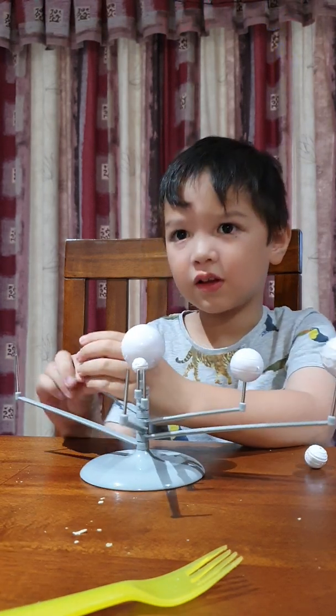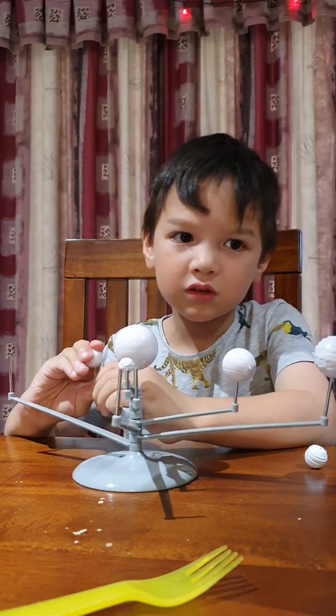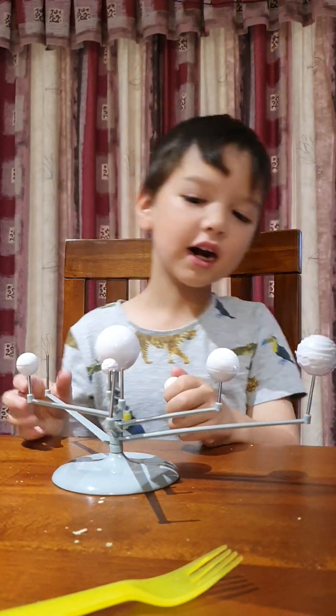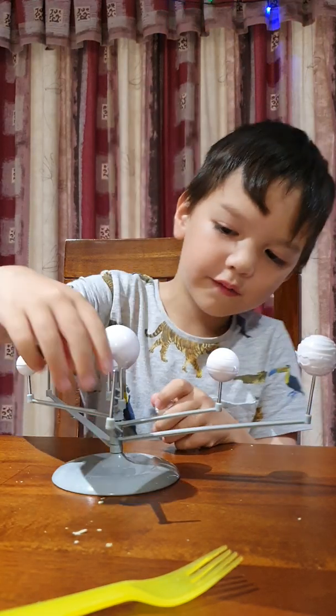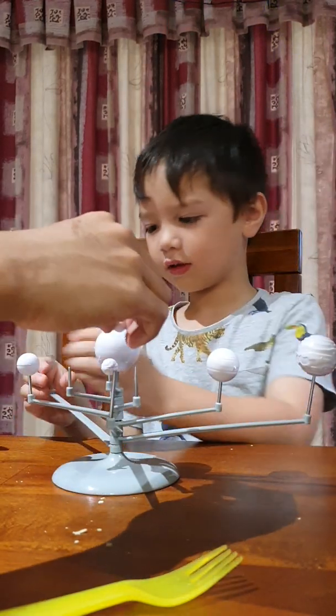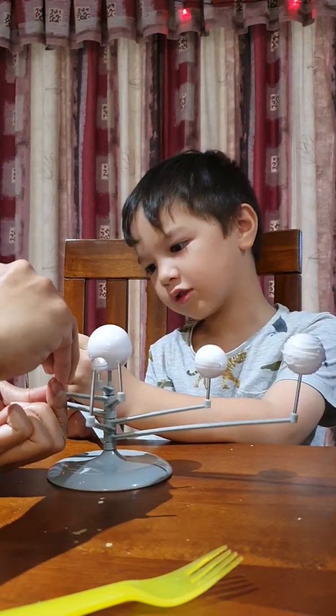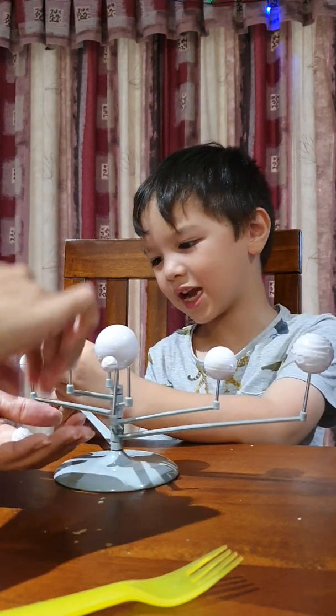I'll go look at the picture. Days of the week. This one goes into the very little one. So this looks like a planet thing.